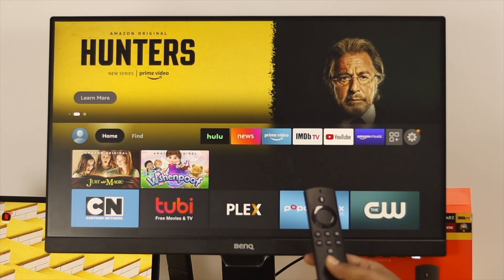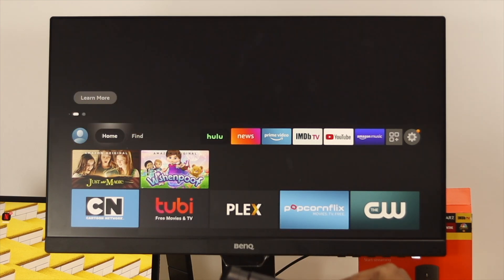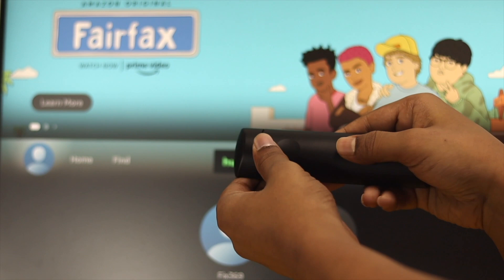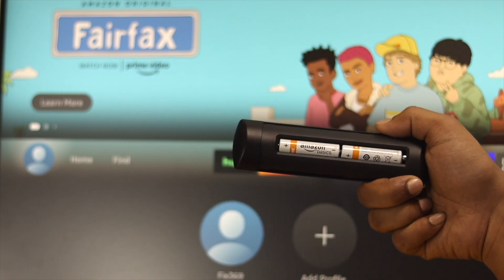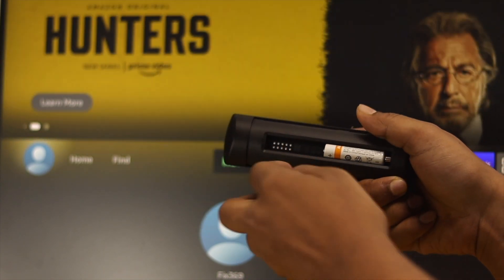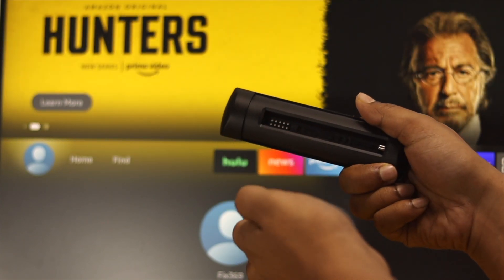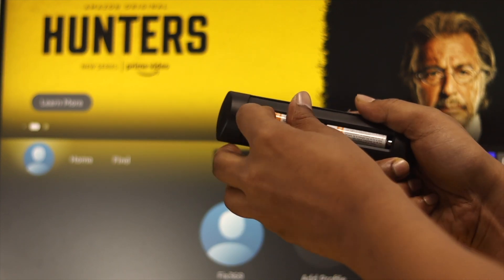To solve your remote issue, there are three things you need to check before you follow the main troubleshooting process. First, of course, the battery. If you open this up you'll see there's a triple-A battery in the back. If your triple-A batteries are dead, your remote is not going to work on your TV. So double check your battery, or if possible try to change your battery to see if that works.